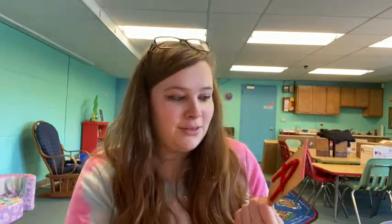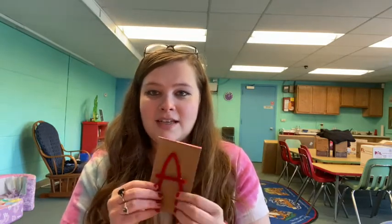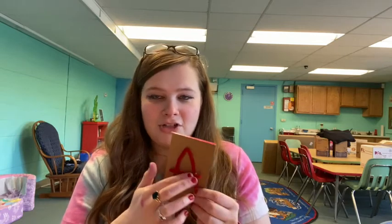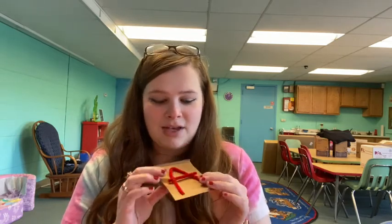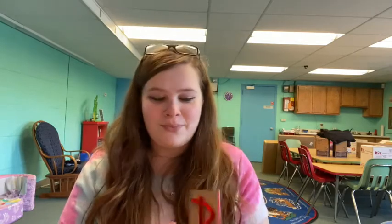I only did a couple — A through E — but these are really easy to make and they're good for teaching letters because children can feel and trace over the letters themselves. All you need is cardboard, pipe cleaners, and hot glue. I used an old Sunkist pop box that I had from when the older kids were doing Rube Goldberg machines.